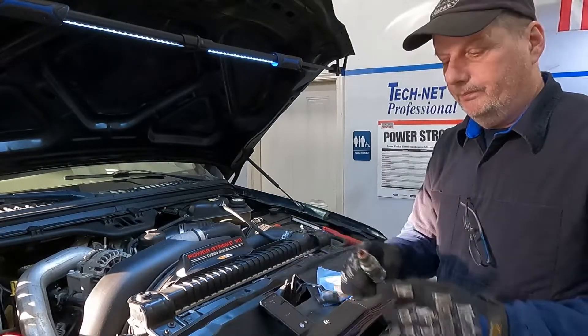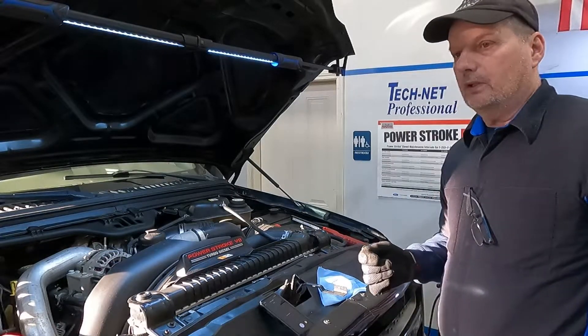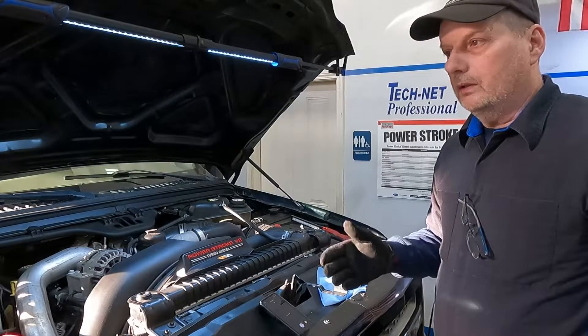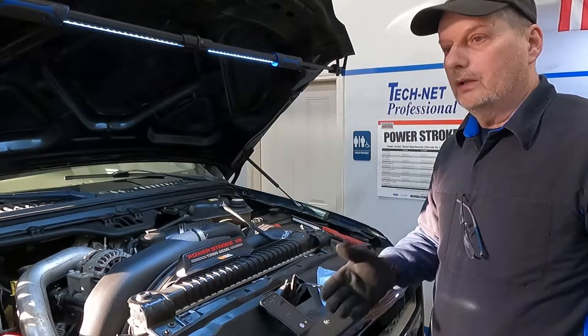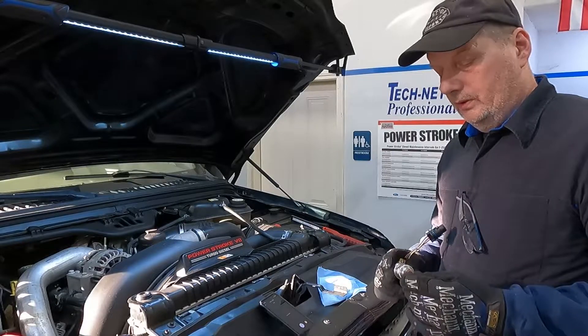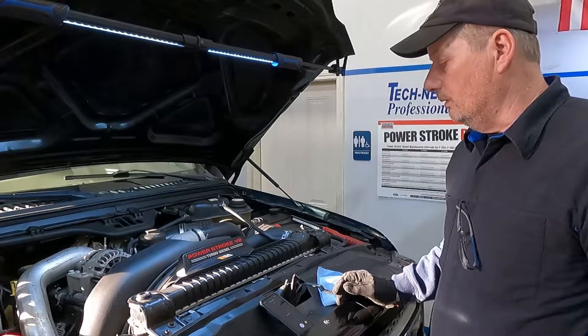The injector tip is leaking or maybe has a crack in it. It does have a slight strain on the starter when you're cranking it. In the cranking cadence, you can hear the starter slow down when it hits that cylinder. It is definitely leaking fuel into there because it's hydro-locking a little bit.